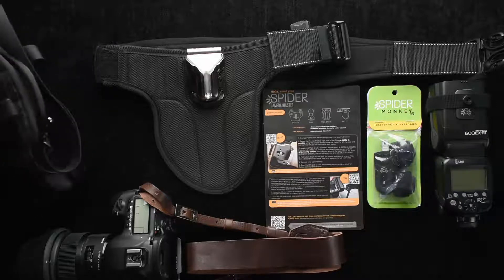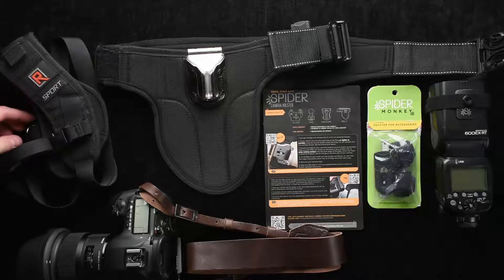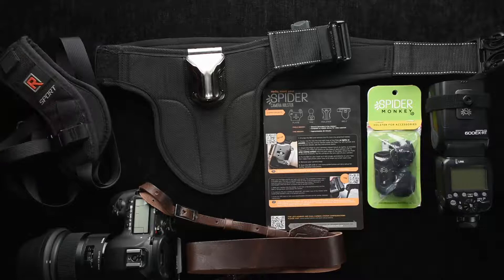For years I've been a very loyal and happy fan of the BlackRapid system, which is a system I still enjoy, but I had plenty of people talk to me about this Spider Holster and wanted to talk to you about my feedback and essentially what I've learned using this product.